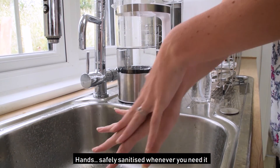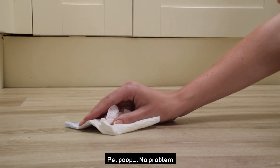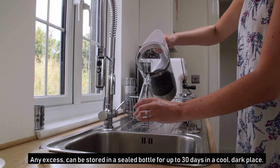Hands, safely sanitised whenever you need it. Food, reduced of pesticides. And pet poop, no problem. Any excess can be stored in a sealed bottle for up to 30 days in a cool dark place.